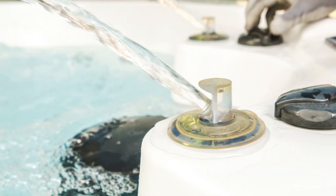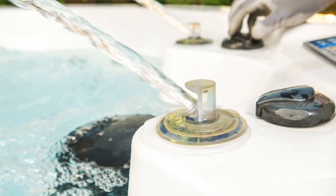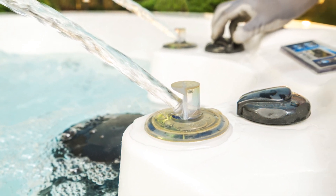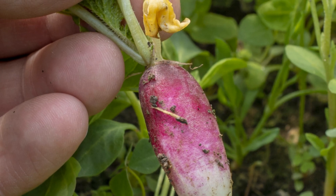Monitoring the pH levels of your water is important too. Plants thrive in a specific pH range, and keeping it balanced ensures they absorb nutrients efficiently. The result? Fresh, delicious produce that you can harvest right from home.